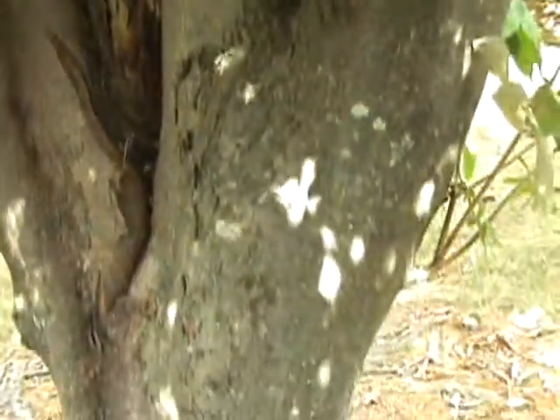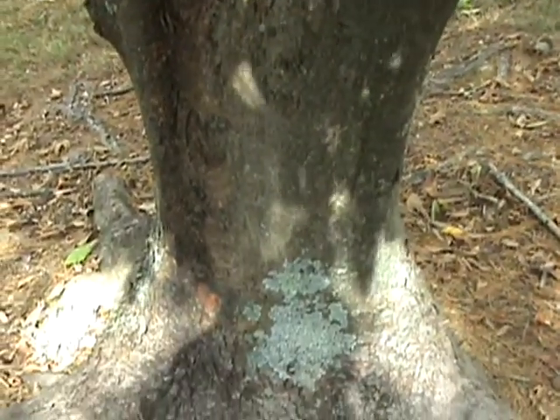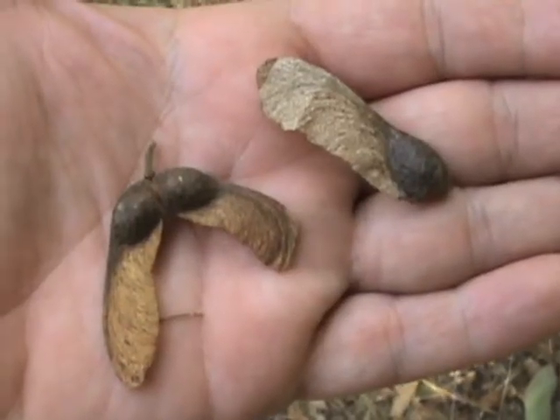The bark is smooth and gray, and the schizocarp makes a V when they're together, and the seed is a very dark color, almost black.